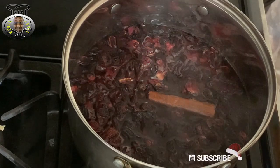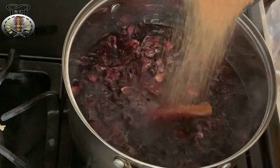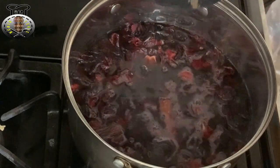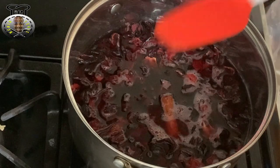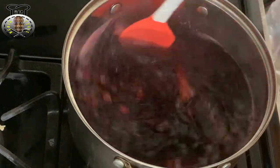Finally we're going to place our sugar into the pot as well. The reason we're doing this is because the sugar dissolves faster in the hot water compared to if you allow it to cool and then try to mix the sugar in. I'm just going to give this a nice stir.